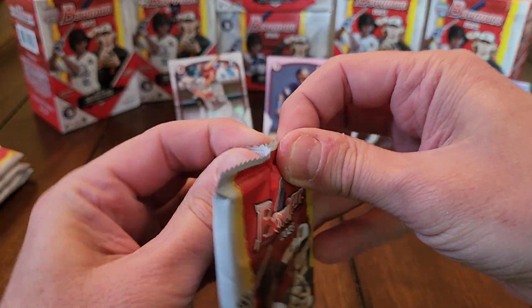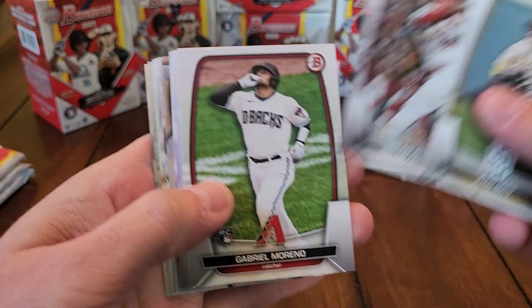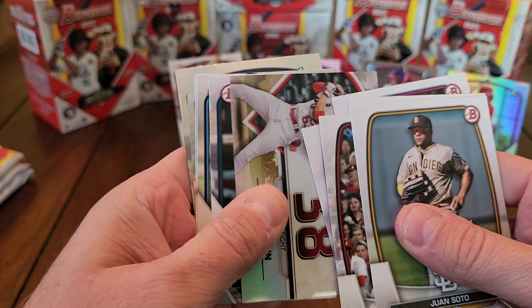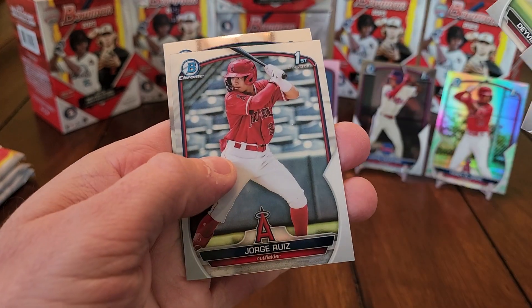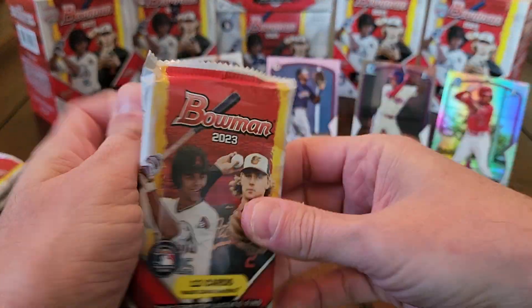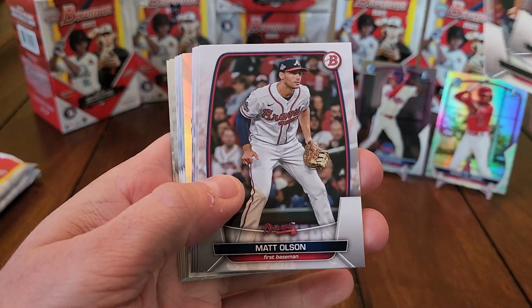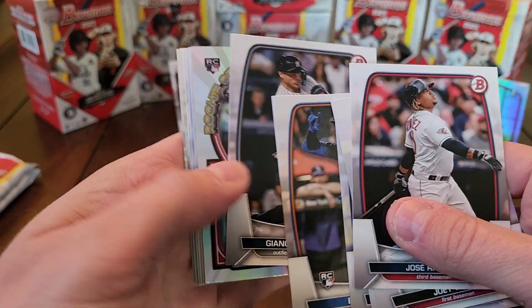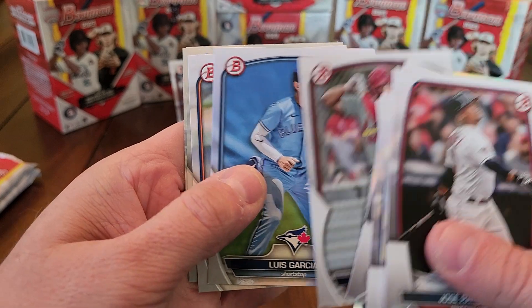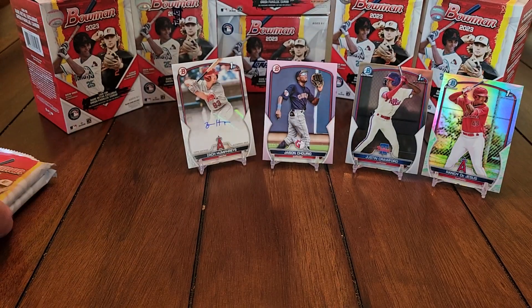I'm thinking about sending some stuff off to get graded with SGC — I've never sent anything off to be graded. SGC is running a special at nine dollars a card. There's a Mason Win Top 100 for the Cardinals. Jorge Ruiz, Robert Perez Jr. I may send a few off if I get anything worthwhile — not going to send off base cards. I got the Oswald Peraza green out of 99 of the Rookie of the Year Favorites — that might be one I'd send off. Also Daniel Susick First chrome and Eric Brown Jr.